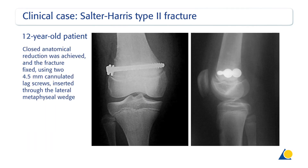Closed anatomical reduction was achieved and the fracture fixed using two 4.5mm cannulated lag screws inserted through the lateral metaphyseal wedge. Clinically, the screw diameter must correspond to the size of the bone.